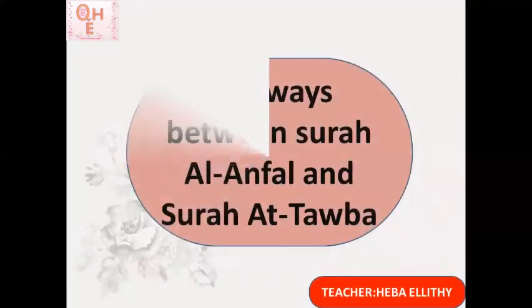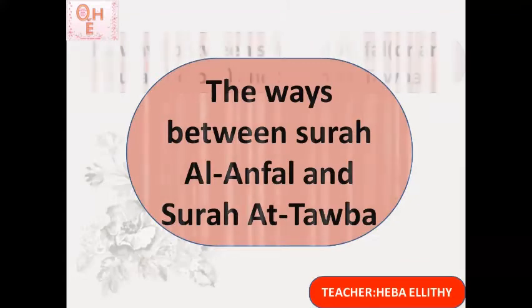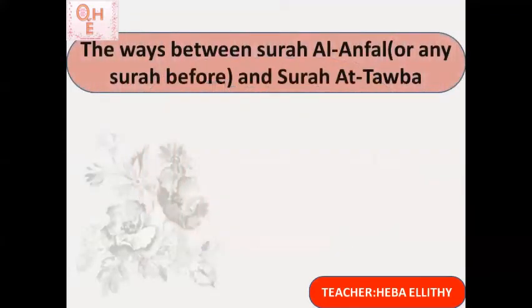The second part of today's class covers the ways between Surat Al-Anfal and Surat At-Tawbah. We focus on Surat Al-Anfal because it is the surah immediately before Surat At-Tawbah in the Quran. But these rules apply when connecting Surat At-Tawbah with any surah read before it. There are three ways between Surat Al-Anfal and Surat At-Tawbah.